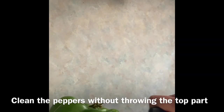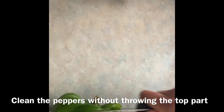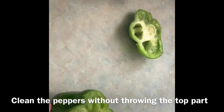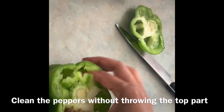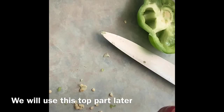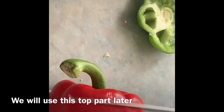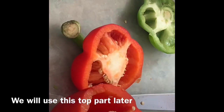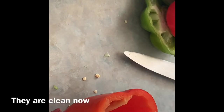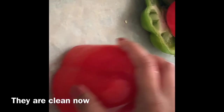Let's prepare the peppers. I am taking two peppers — one green and one red. Clean from the top and try to remove the seeds. We will use the tops for stuffing, remove the seeds, and the peppers are almost ready.